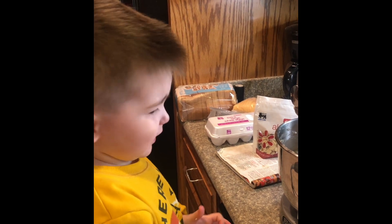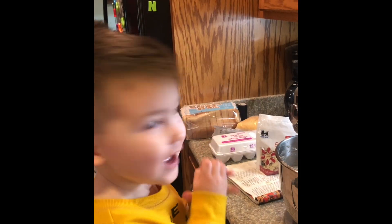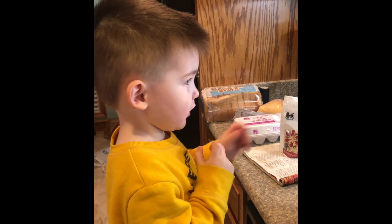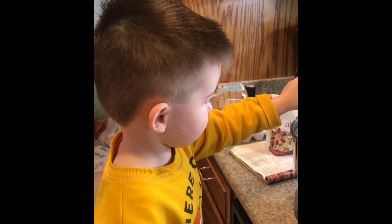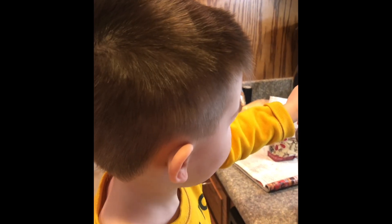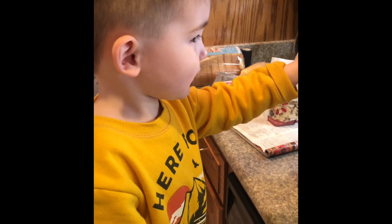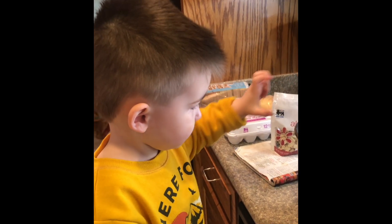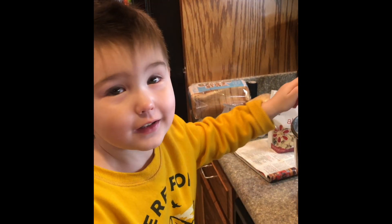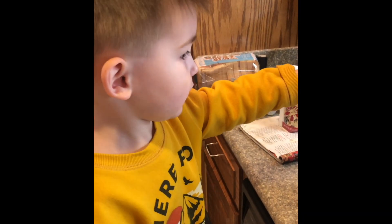Wow, that cake will be good! Yeah! All right, turn it off. Let's put a little bit more. It'll be done in just a minute — you think so? Yeah. Whoa whoa whoa, okay, let's put some more. The cake will be so good — you think so? All right, just a little bit more — okay, that's about all of it.